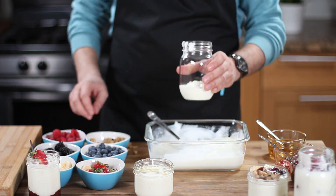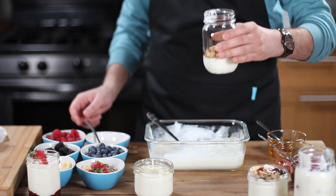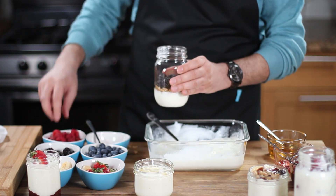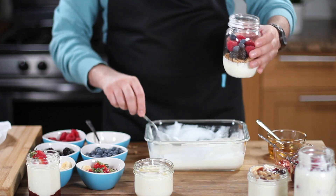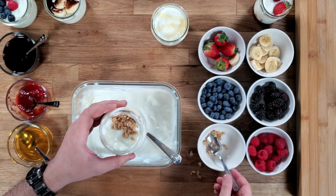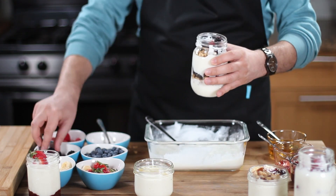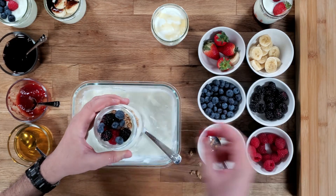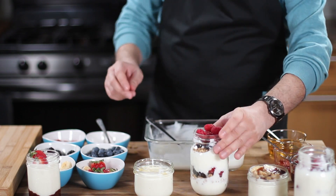Now watch this — this one is for the champions. Use a big jar and add a layer of yogurt at the bottom, then sprinkle some granola followed by a beautiful layer of blackberries, blueberries, and raspberries. Add another layer of yogurt, then top with more granola and a mix of blackberries, blueberries, and raspberries. This is a berry lover's special, and to tell you the truth guys, I could eat this in the morning and not eat anything for the rest of the day and never get tired.